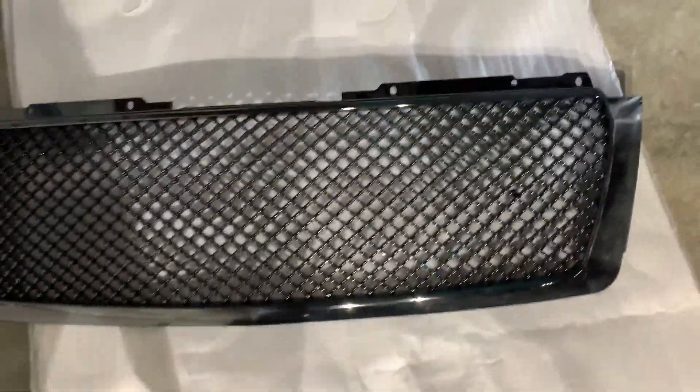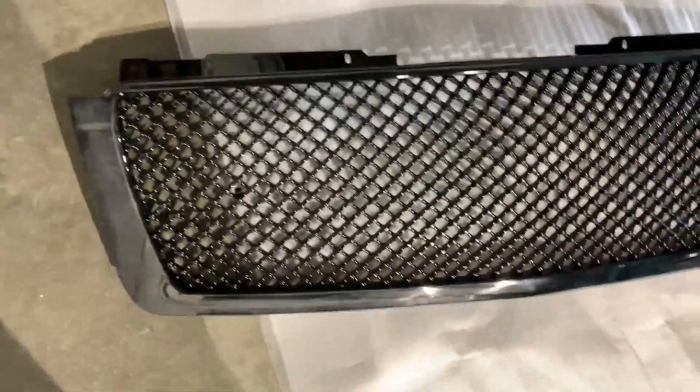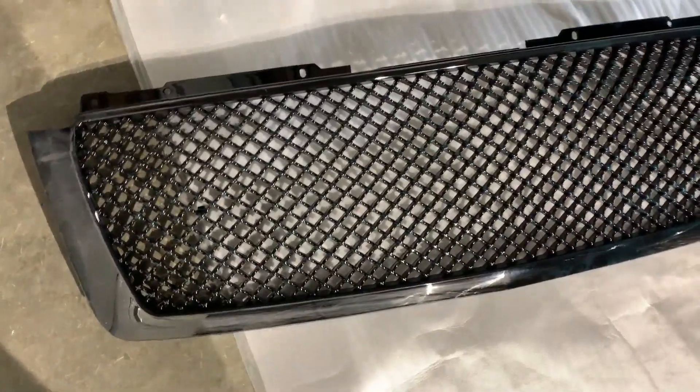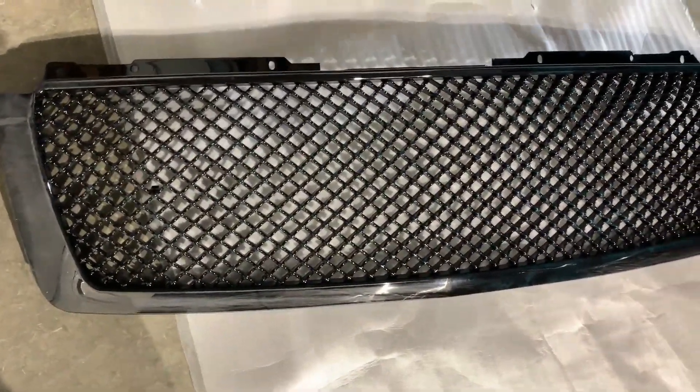I got the grill, it was good but it came in gloss — not a fan of the gloss. So I'm going to go ahead and sand it off and paint it. I'll sand it with 800 grit, maybe 1500 afterward, paint it matte, and then put it on.